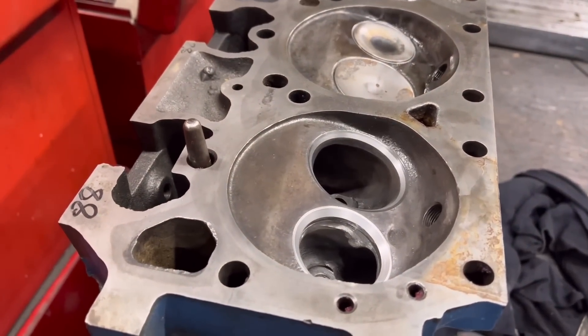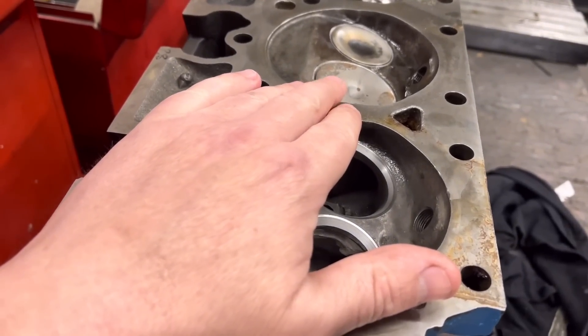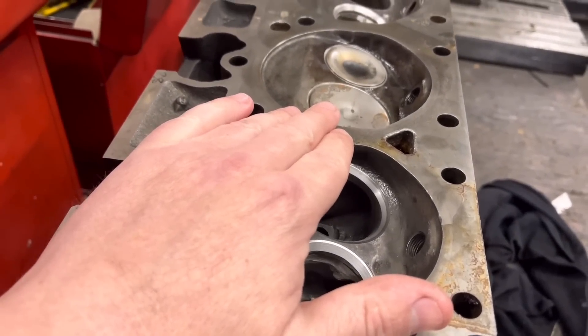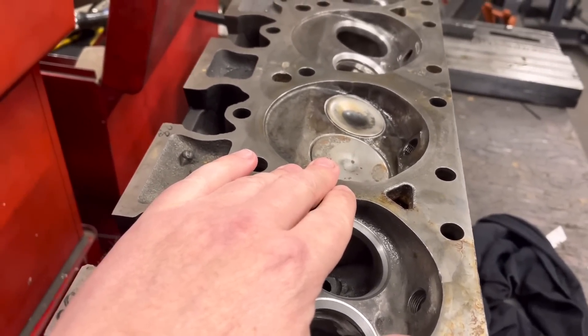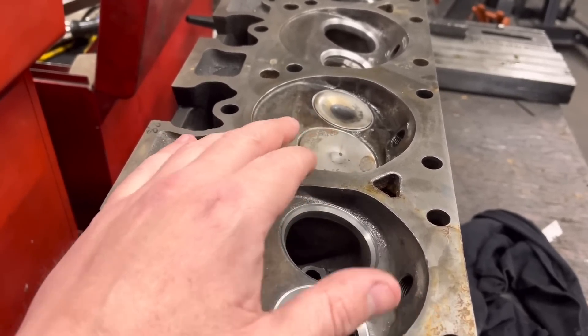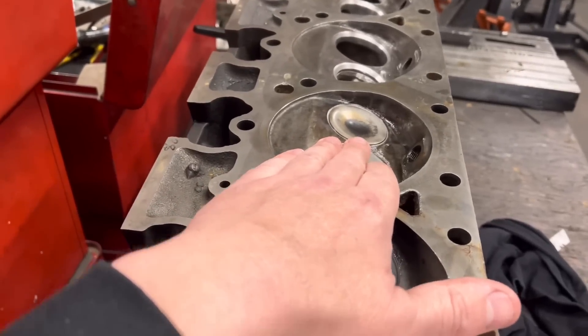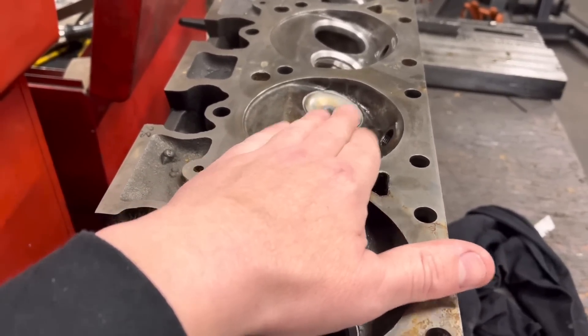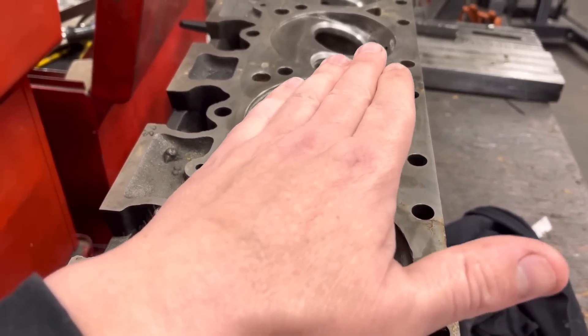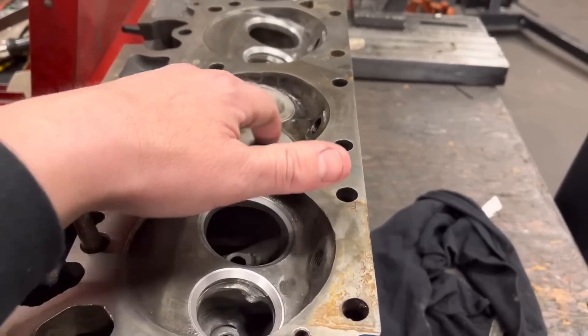Dave from Oily Rag Classics is the one who's building this engine. He said originally they were about 8.5 to 1, and you can go up to about 10 to 1, but he'd rather run on the safe side and go a little bit down on that. So we've done the CC volume measurement on this head and they are 95 cc's in these particular heads with the valves in.